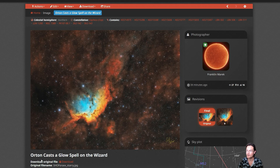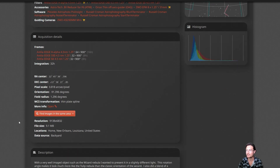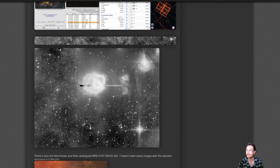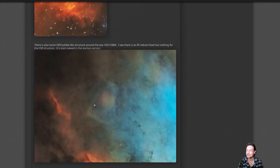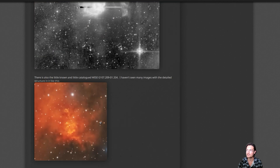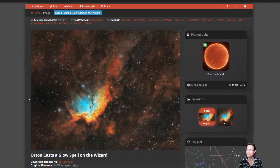I've updated Astrobin with the Orton cast-a-glow-spell-on-the-wizard image. It has the starry and starless versions, all my acquisition details, and in the write-up I took some really nice close crops of some of these objects we were talking about. I've also included the full Spitzer mosaic, along with some of these other objects you just don't see very often. Inside the wizard in the blue area, there's another oxygen structure that I don't think is talked about and wasn't listed in Simbad either. Even these very well-known images, taking a different look at them from time to time will yield some really cool items to explore.